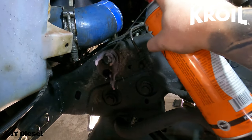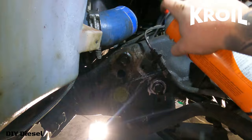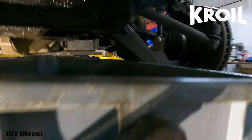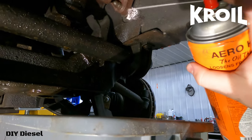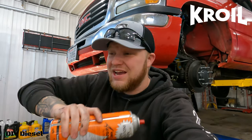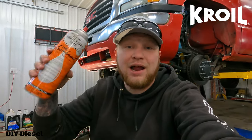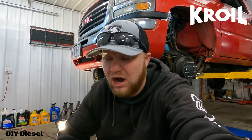We are just going to absolutely soak these in Croil — the front side and the backside. Croil is something I've been using, my father's been using, my grandfather's been using. It's just an awesome product, you can't go wrong with it. I appreciate them for sponsoring us. You guys need to get yourself some — you can get it on Amazon, the link will be in the description below.